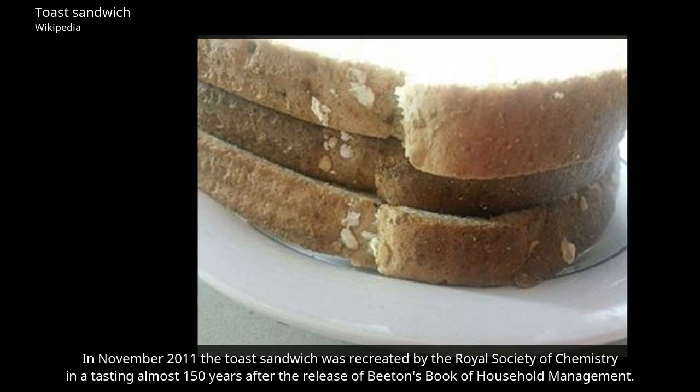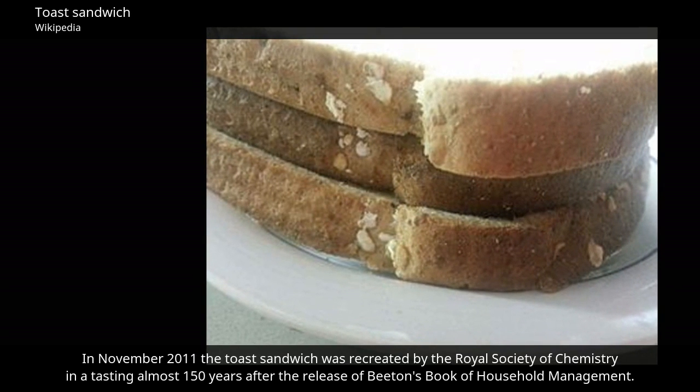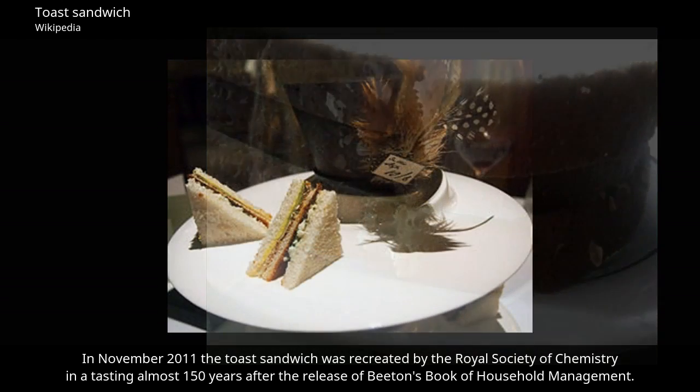In November 2011, the toast sandwich was recreated by the Royal Society of Chemistry in a tasting almost 150 years after the release of Eton's book of household management.